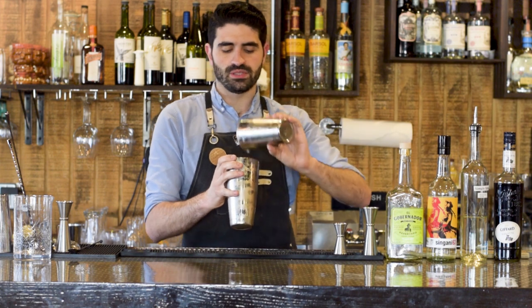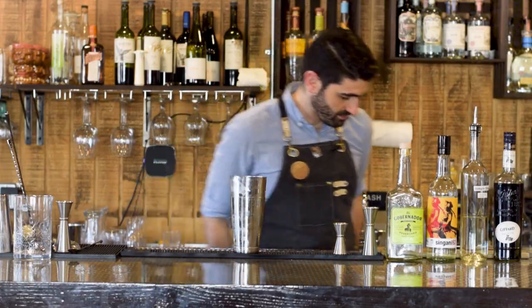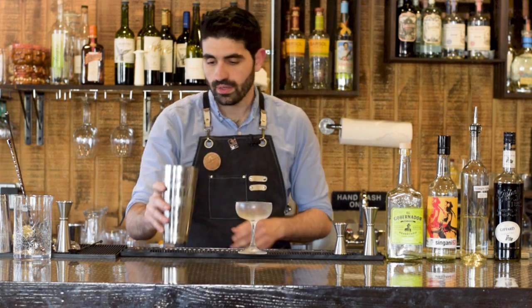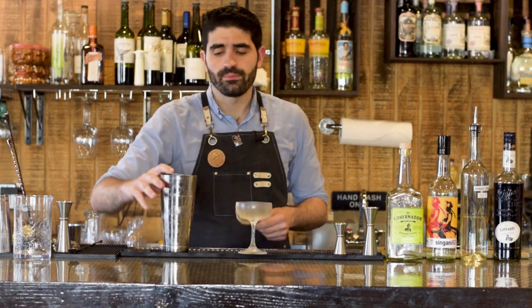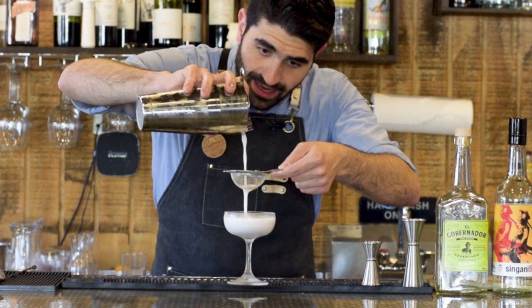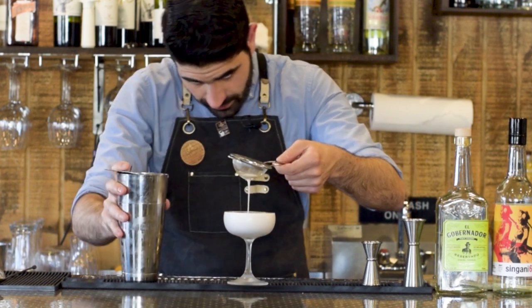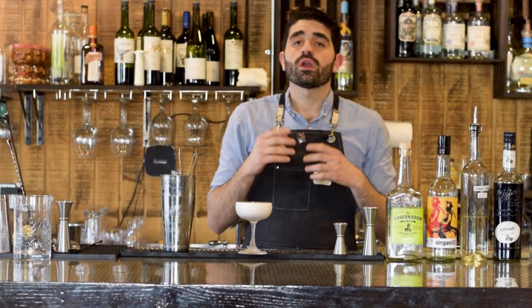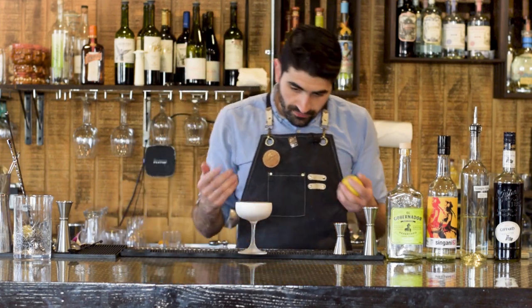We've popped the shaker open. We're going to grab our chilled coupe and double strain — waiting just a little bit for the cocktail to settle before we finish it out. You'll see this light purple, almost lilac kind of color, though the egg white is still kind of overpowering in terms of the color. Let's let that settle.